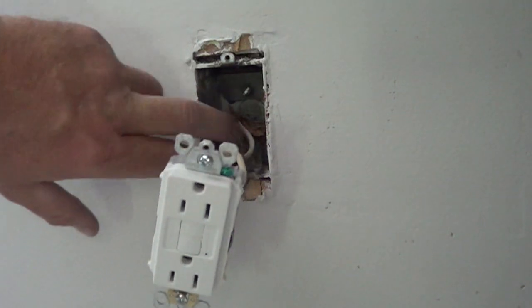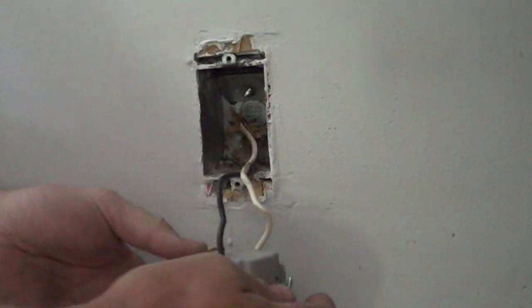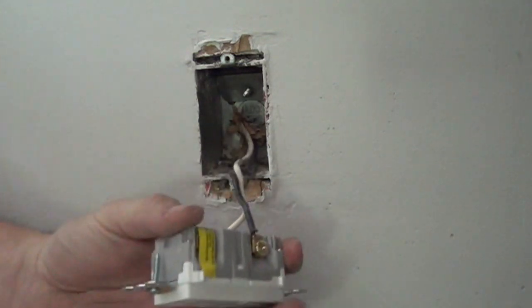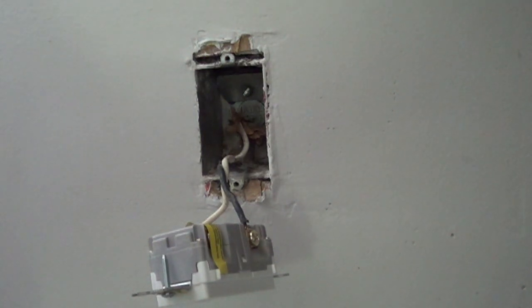This one is in a metal box — real tight. It's an older home. What we're going to do with this one is tape the conductors just so they won't touch that metal box by any chance. It shouldn't, but better to be safe.